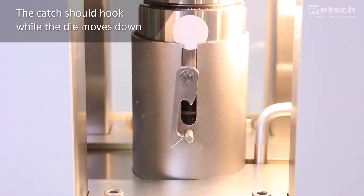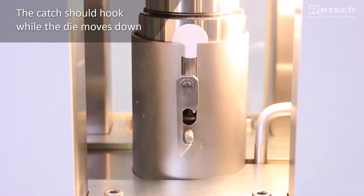The catch should hook while pressing. This is required for the pressing out step.